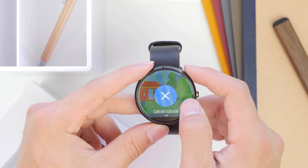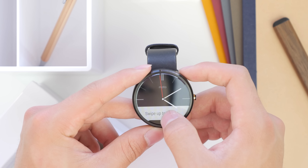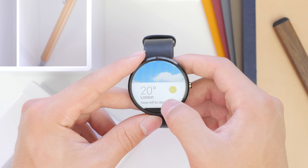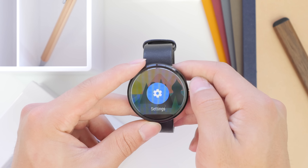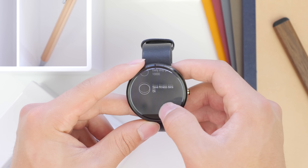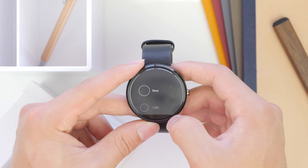Now that the watch is all set up, here are my first impressions. What Google has tried to do with Android Wear is a card layout similar to Google Now, where you're able to access notifications and basic information from your wrist. There are things such as weather, package tracker, step tracker, and health apps you can use, just a few things off the top of my head.